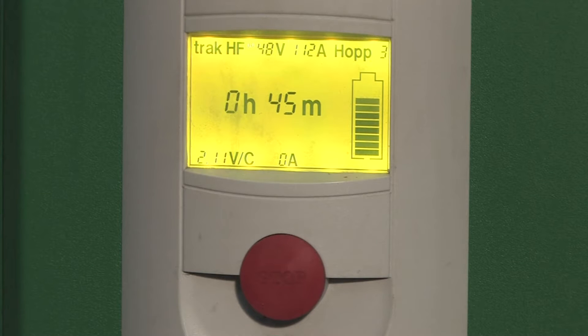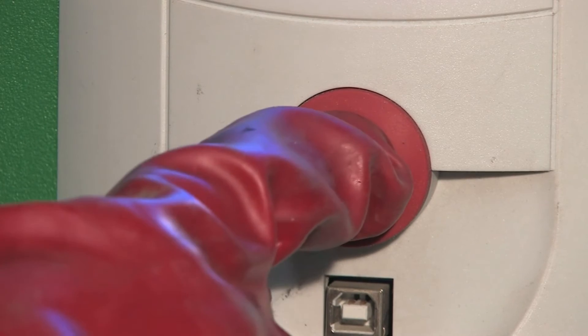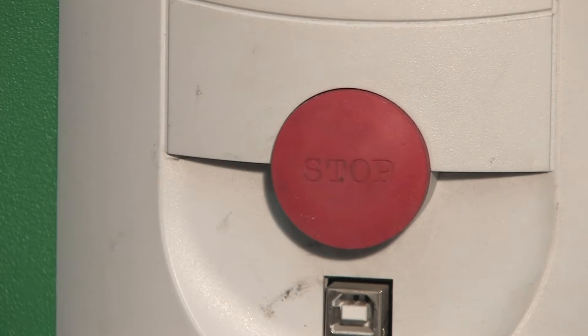And whilst on charge, the charger will indicate how much charge time is left. Once charging is complete, press the red stop button on the charger and uncouple the battery power supply lead.